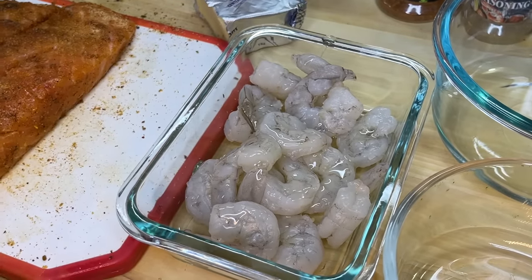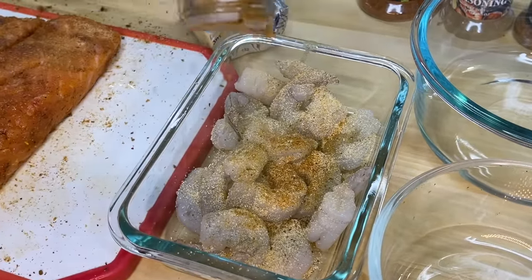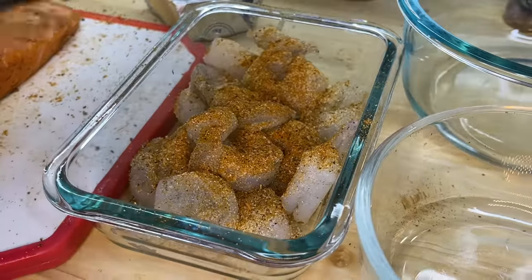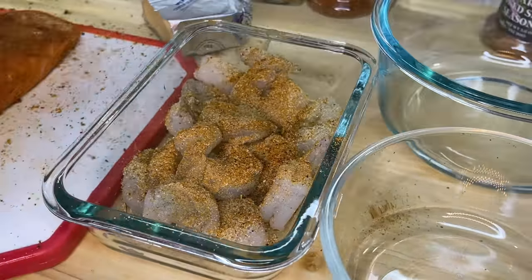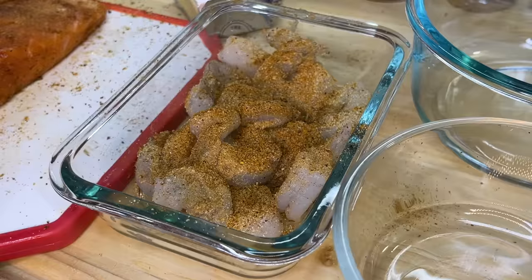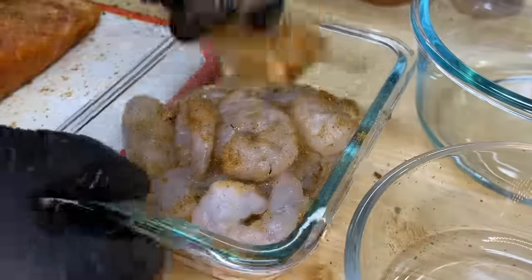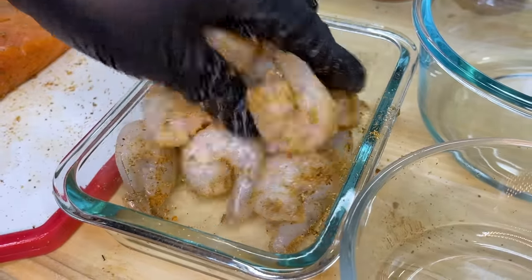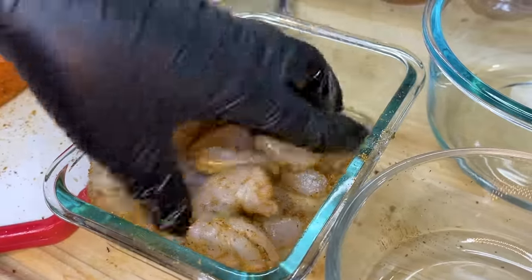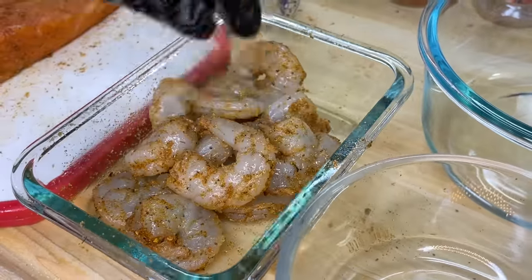Let's hit the shrimp with a small amount of oil, followed by onion powder and garlic powder — use the same light hand. We're also going to add some Old Bay seasoning, Cajun seasoning, seafood seasoning, and cedarwood smoked seafood seasoning for a nice citrusy smoky flavor. Mix it all up really well, making sure all of the seasonings are well incorporated with the shrimp. Once we're done, place it to the side.